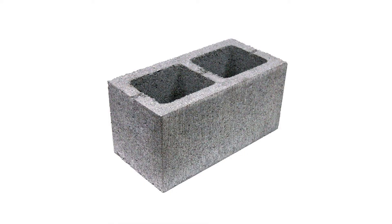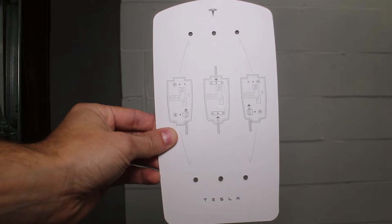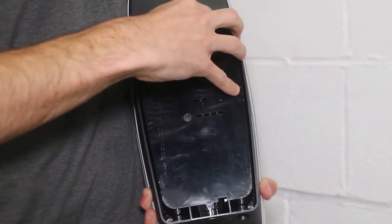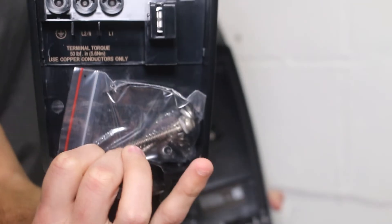Keep in mind, it is always best to mount the charger through a stud if possible so that you get the strongest hold. In our case, we will be using the center top and bottom holes to mount the unit. You will need to remove the back plastic panel from the charging unit, which should slide off the body with a little bit of force.